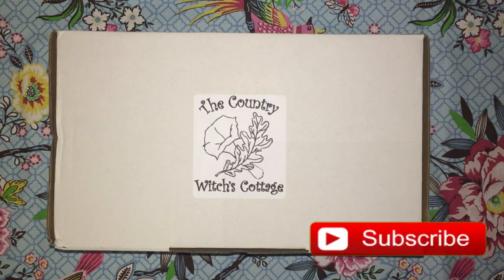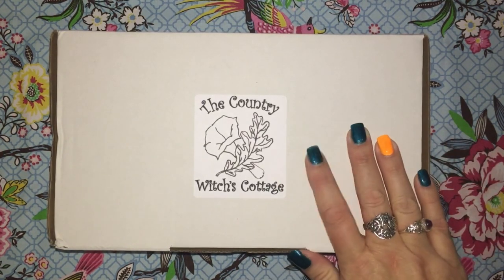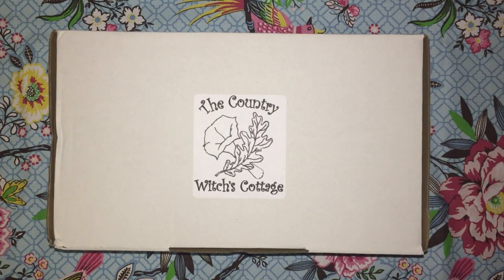Merry meet my fellow witches and welcome back to my channel. Today I'll be unboxing the Country Witches Cottage Beltane box. In addition to her normal subscription service, she does offer sabbath-themed boxes. I have got the Samhain one before, and Beltane is also one of my favorites so I was looking forward to this one. If you do hear a lot of banging and noises, it's quite windy out there — we've got a tree hitting our roof — so apologies for that. I'll link her information in the description below and we'll get into the unboxing.